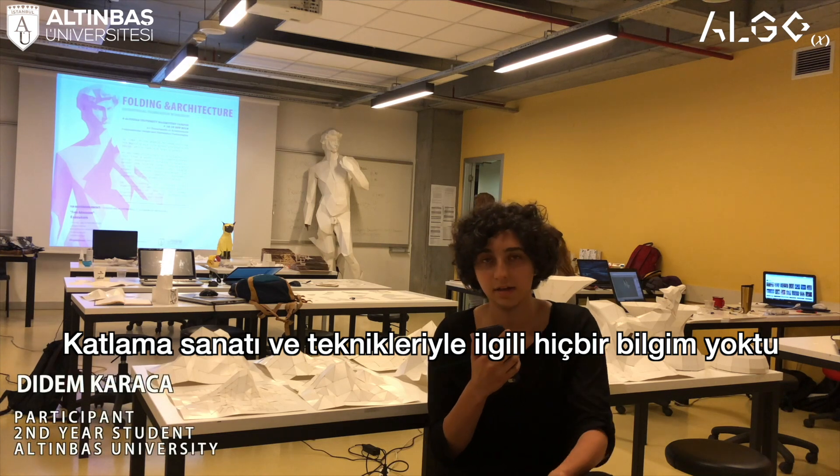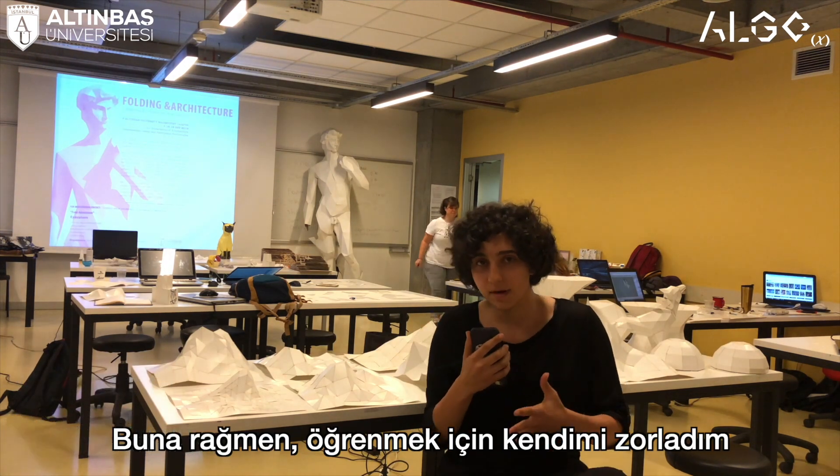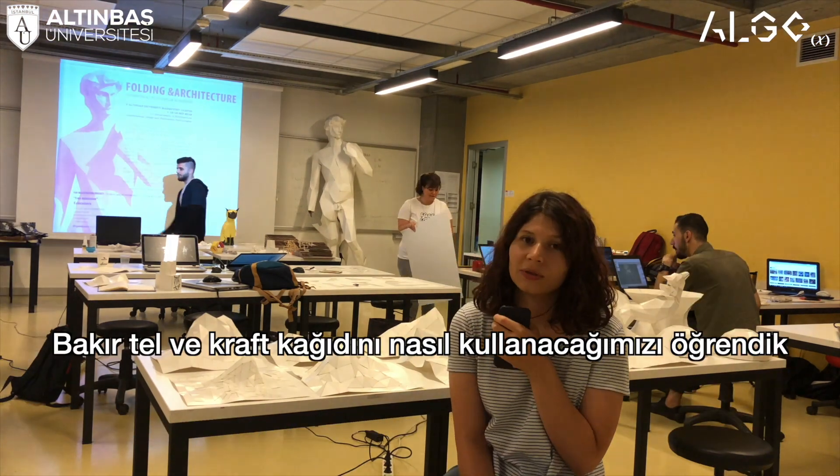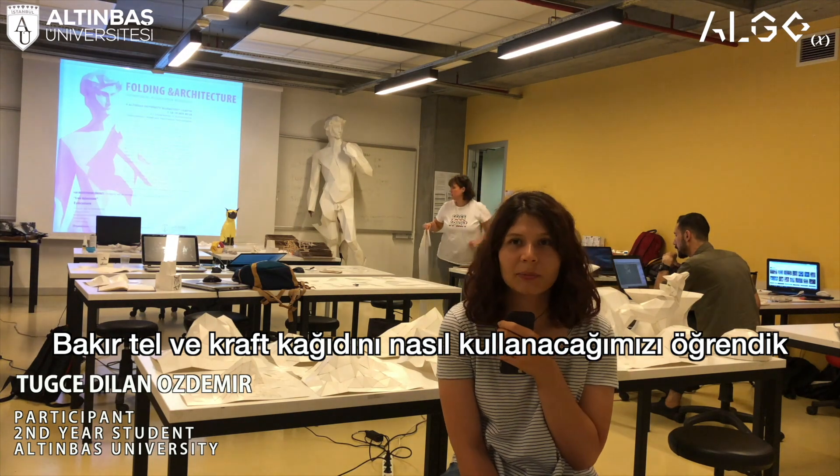Even though I didn't know anything about Rhino folding, I tried, I pushed myself, and they helped me so much. We used Rhino, and I learned how to use Cura as well.